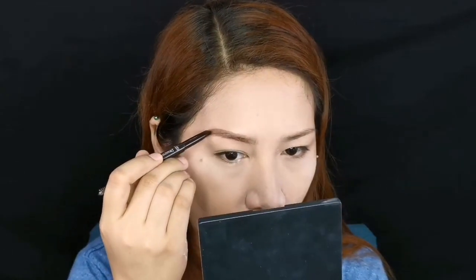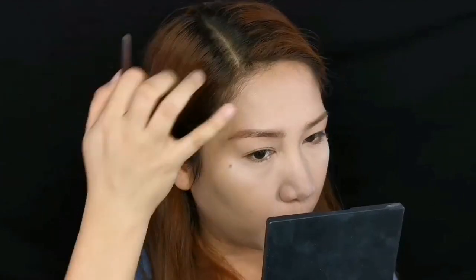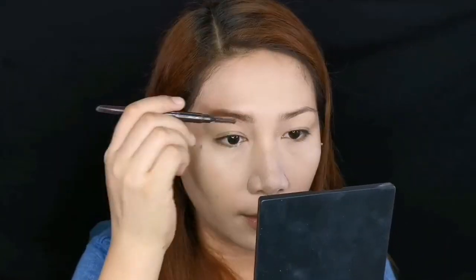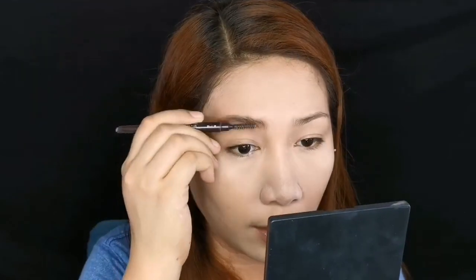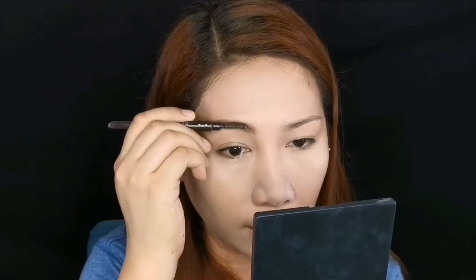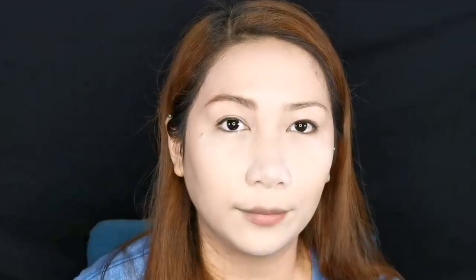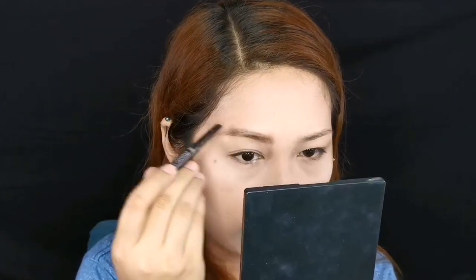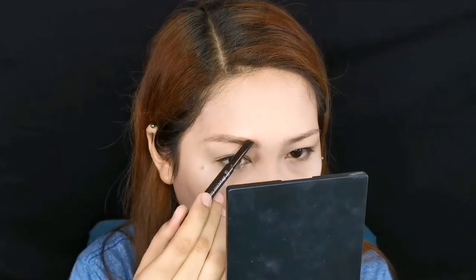Always start drawing only on the outer thirds of your eyebrows. Then use the brush — the excess product will be picked up by the spoolie. Use it on the inner parts so it looks gradient and natural. Retouch if you're not yet happy with it — connect the arch and the tail, connect the dots.